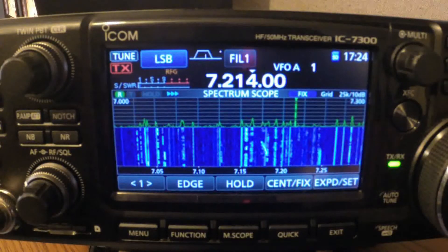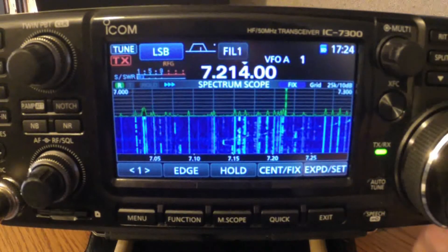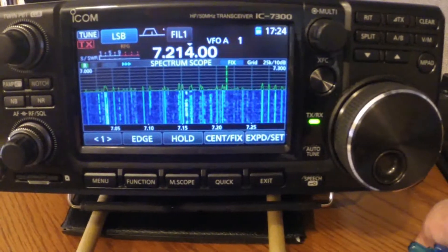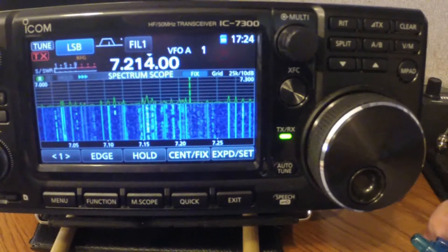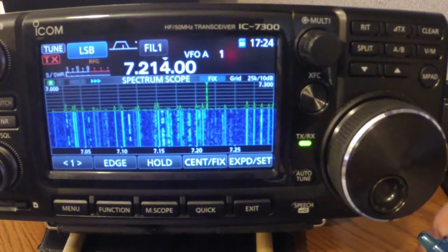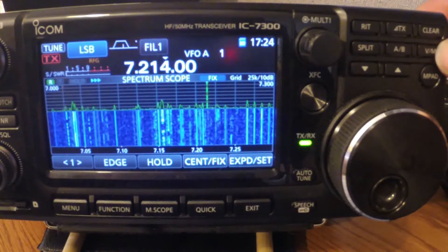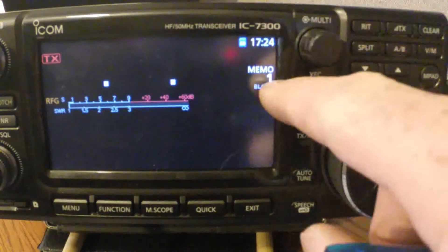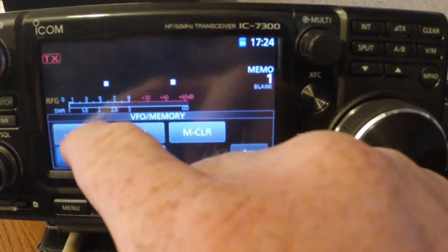It's pretty simple. You've got to hit the VM button, which is the VFO/Memory button. Then we've got to get rid of the spectrum scope. So now number one is blank and there's nothing in here.